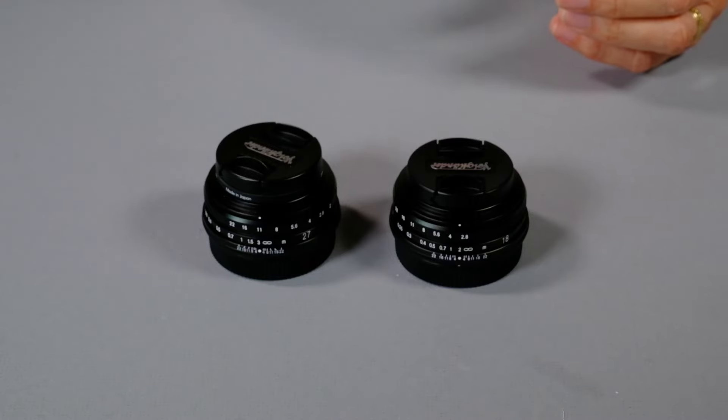That means the 18 is going to be a bit touchier to focus between infinity and 2 meters, but then again it's a wide angle so it's less critical. In real life I don't think it's going to make a difference. I noticed the same issue between the 35 and the 23 f/1.2 lenses, and I got used to the 23 pretty quickly, so I don't think that's going to be a big issue.